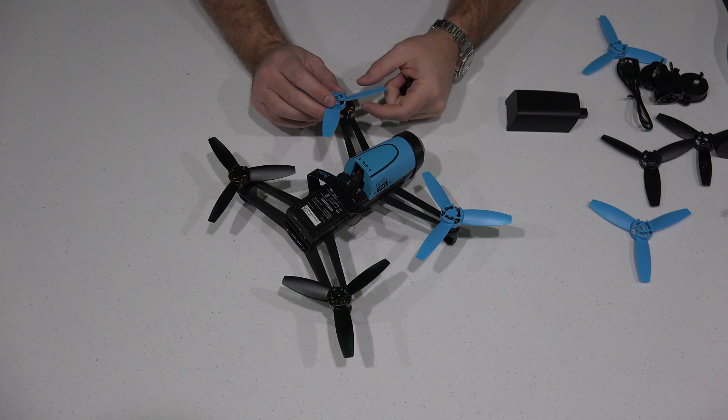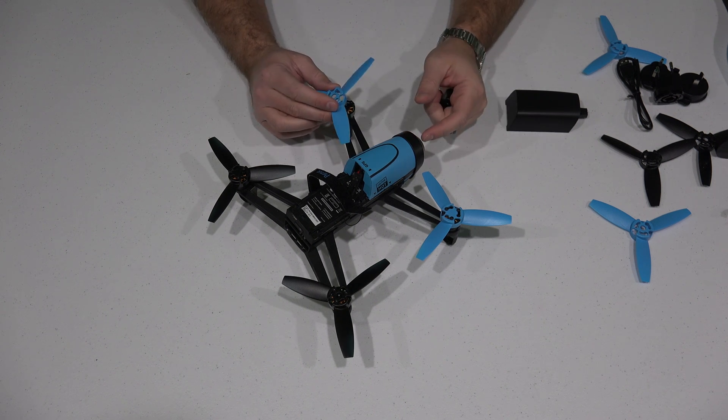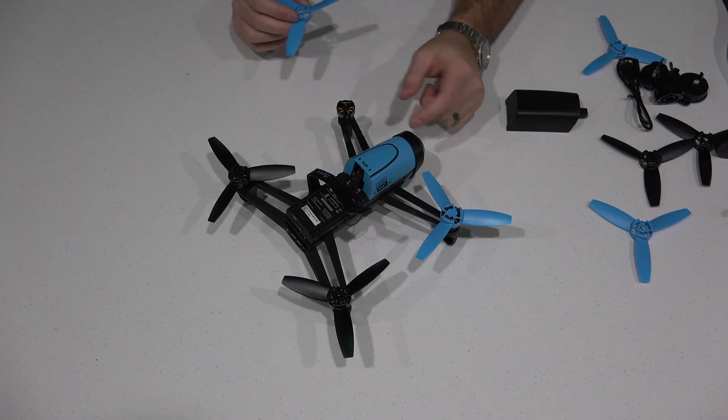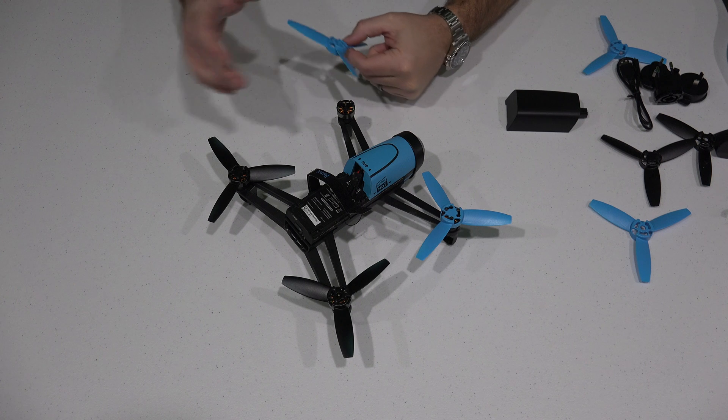Now the first thing you're going to want to take notice of — like the one I'm using is the blue one. The blue propellers will go in the front, the part that faces the camera. The black ones will go in the rear.